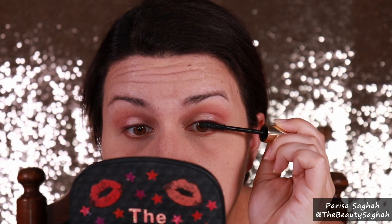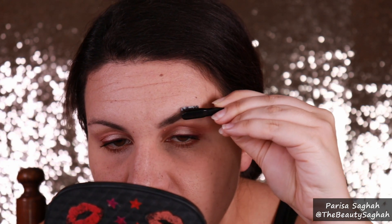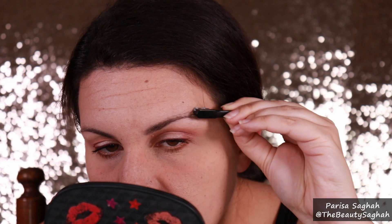Using my Hourglass Unlocked Mascara, I'm going to build up my top and bottom lashes. Since we're zoomed in, let's do eyebrows. I'm going to start with my Makeup Revolution Soap Styler, spray a little setting spray right into it, and then fill in any gaps using the L'Oreal Brow Stylist Definer in the shade Dark Brunette.